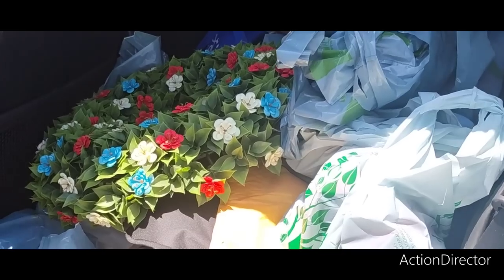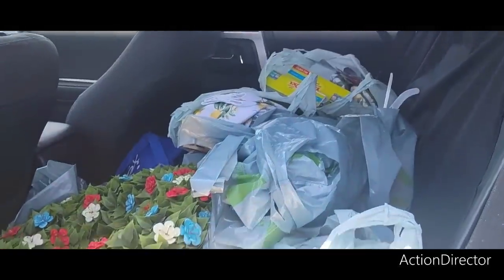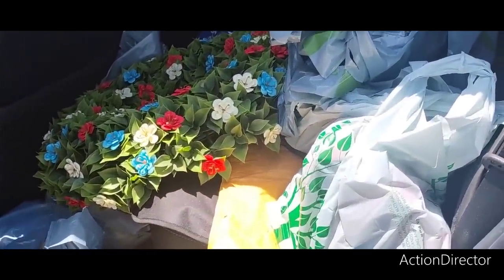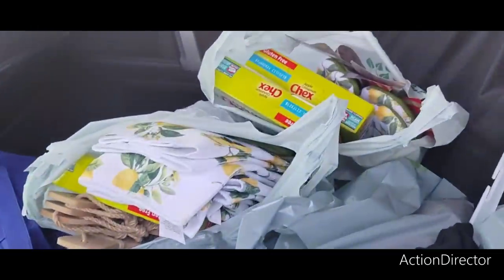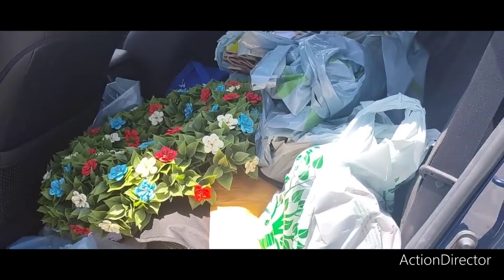It's Saturday and I've hit my second Dollar Tree. This is what Crystal's car looks like — there's bags on the floor, bags over there, and this is all tomorrow's haul. We're going to have another insane big haul.